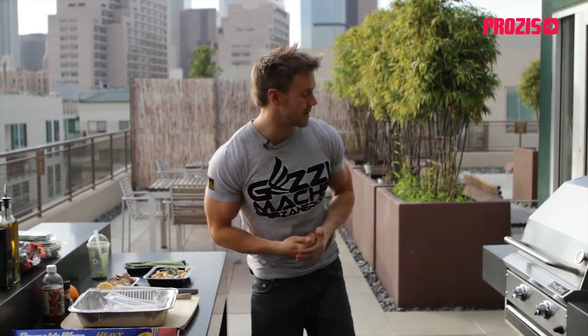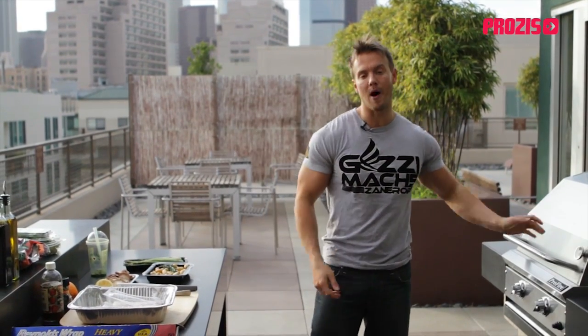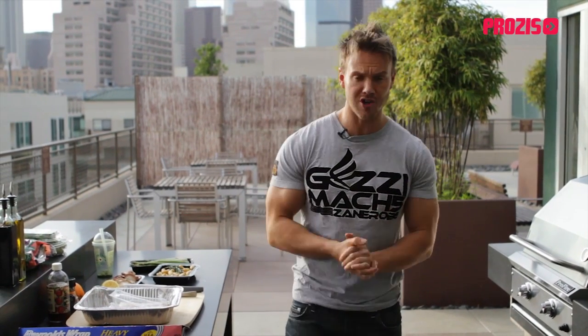Hi guys, welcome back to Fit Foods with me Rob Richards, filmed exclusively for Process TV here in front of the LA downtown skyline. With summer just coming up around the corner, what better way to kick off summer than to get cooking with the barbecue. Today's dish is all about quick, efficient, and nutritious food using only the barbecue.